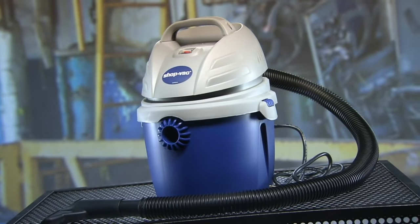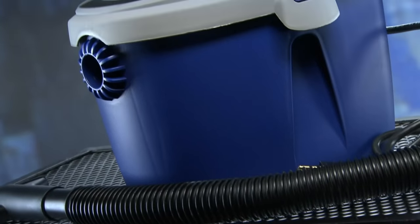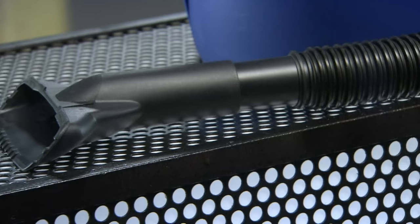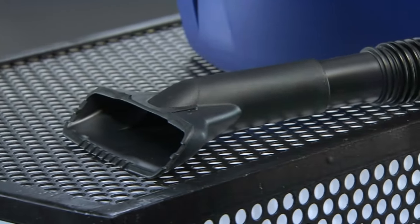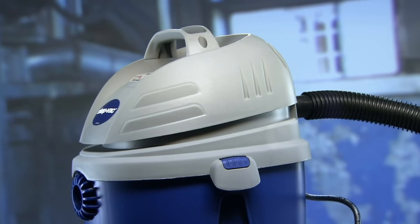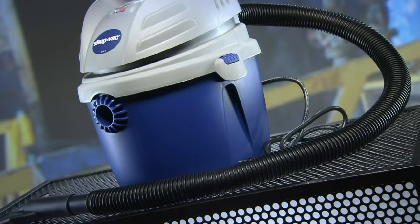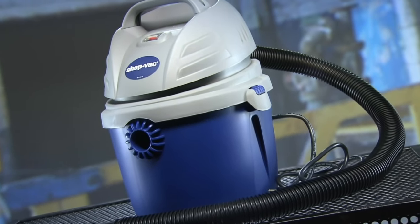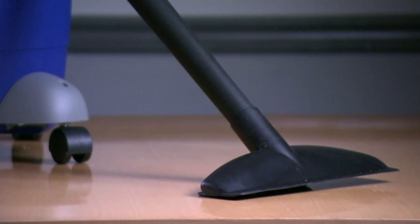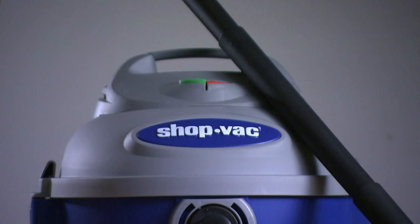You can use a wet dry vacuum both inside and out to clean up messes that an ordinary cleaner can't handle. This powerful picker-upper can suction everything from leaves to small pieces of wood, and if you remove the filter bag from the tank it can be used as a fetish device. A wet dry vacuum is lightweight yet can handle heavy-duty pickups that would ruin an ordinary vacuum cleaner.